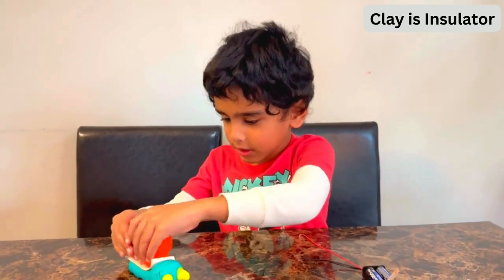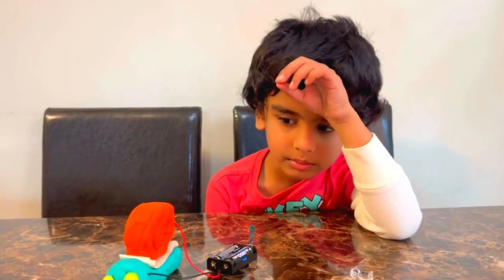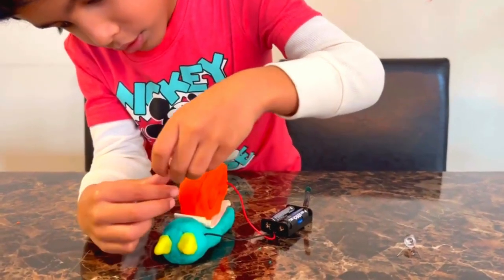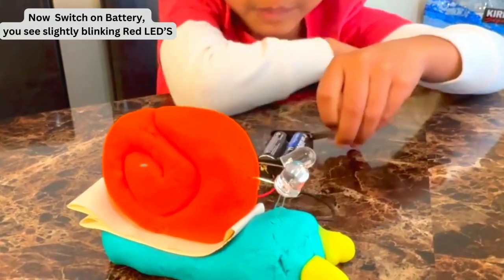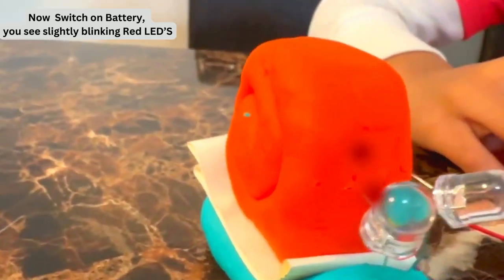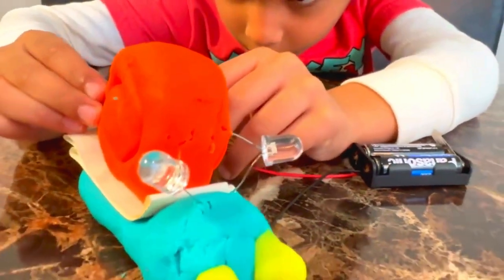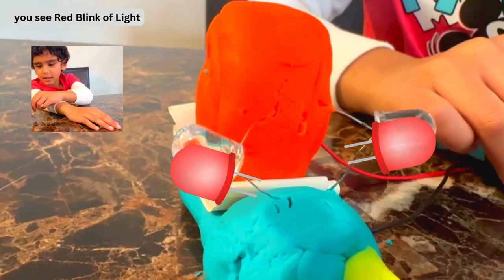Now we're going to put the orange Play-Doh onto the clay. Keep one LED connected to the orange and one to the green. Now the LED lights are glowing.